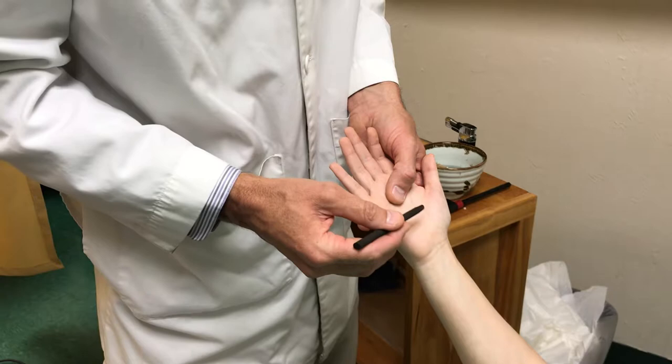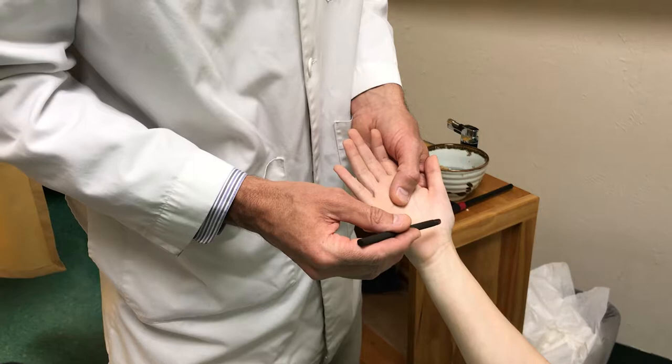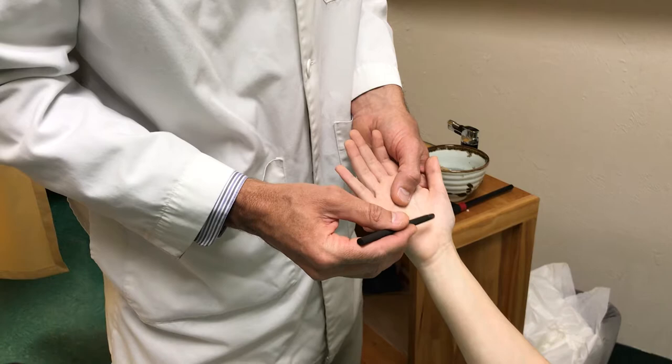I keep my finger here so she doesn't accidentally come too close to the Moxa, and I can also feel how hot it is. This is the ironing technique.